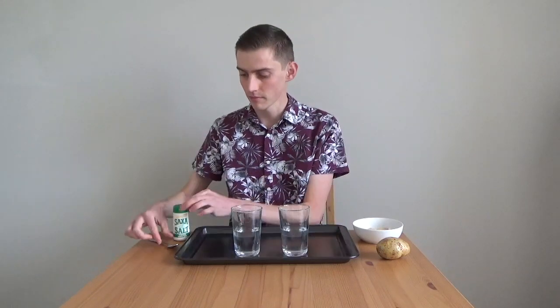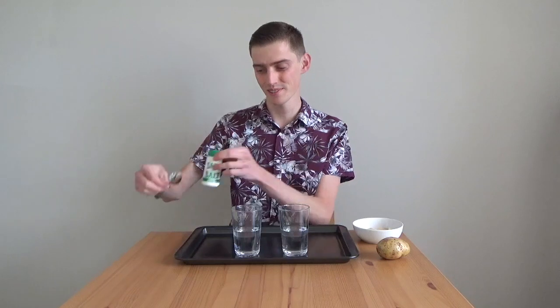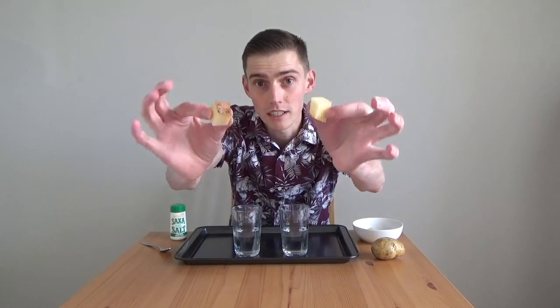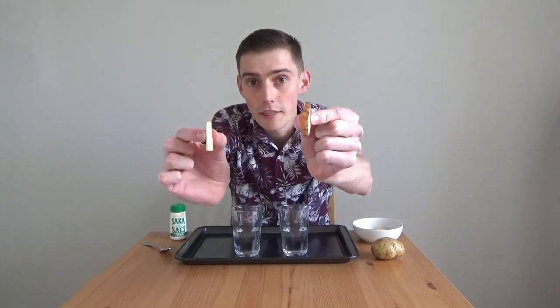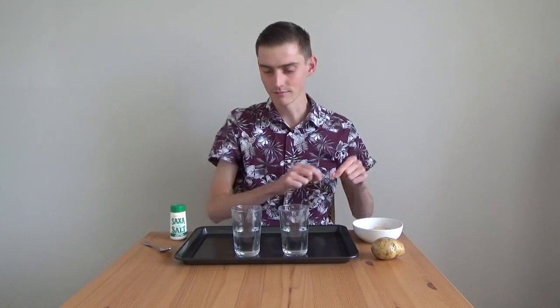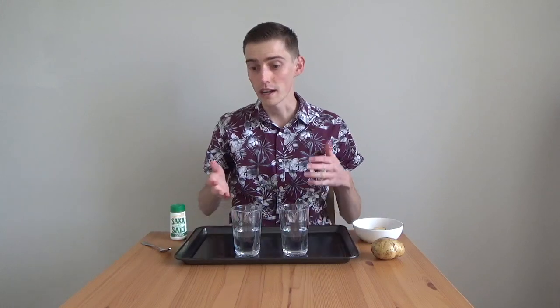For this experiment, you will need two clear cups or glasses about half full with water, some salt and a teaspoon, and a potato cut into various shapes or sizes by a responsible adult. I have two large chunks, two small chunks, and two thin slices. And finally, you need a tray or a safe place to do the experiment just in case there are any spills.